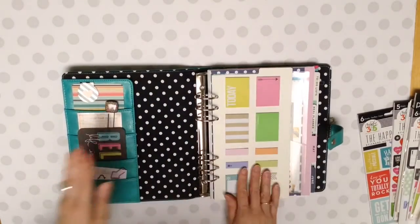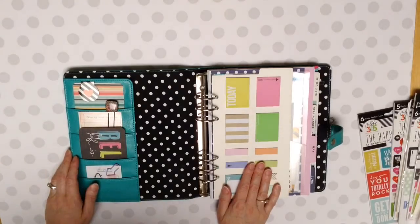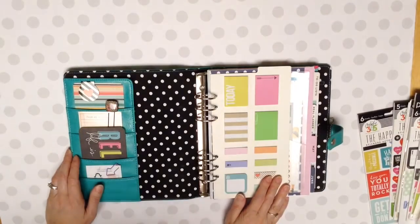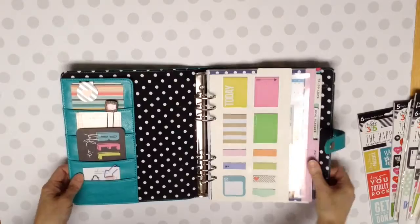I've been in several other planners since I've done this. I just saw all the new Happy Planners and I knew July was coming up and I wanted to get a new one for 2016-2017. So let me show you that one.